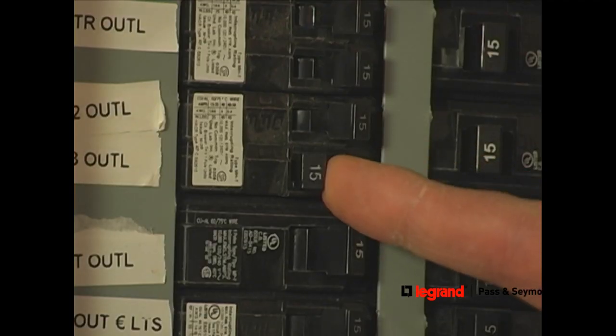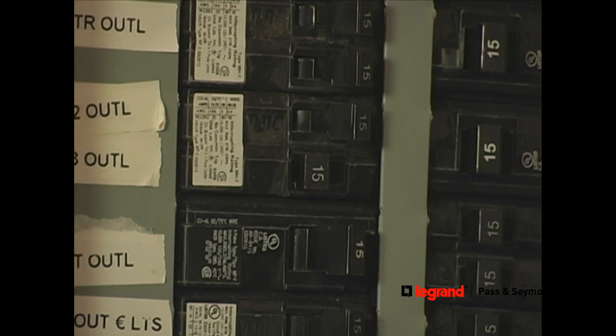Before starting any electrical project, make sure power is turned off at your electrical panel.